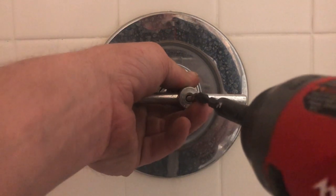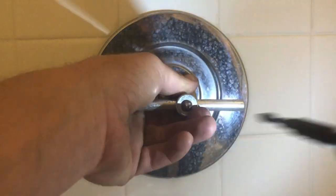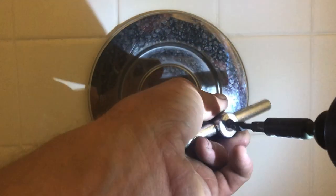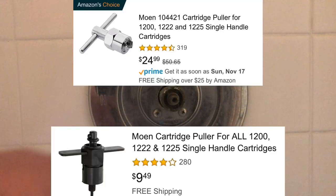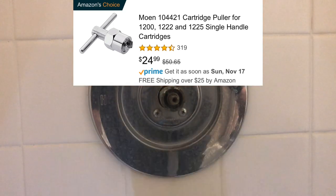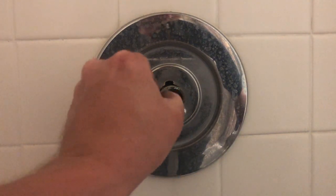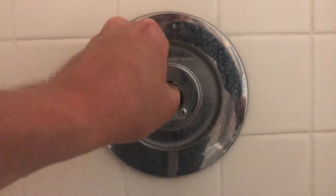Or, buying the actual Moen cartridge removal tool. This is the Danco cartridge removal tool and that's why I'm going to fail here — the screw is just too short. You have to kind of rig the cartridge to work with this tool. But the actual Moen branded one works really well. I'm going to show you a couple pictures of the cartridge pullers that work really well, and you can go ahead and buy those. They'll work for you over and over again if you're a homeowner, handyman, or plumber.